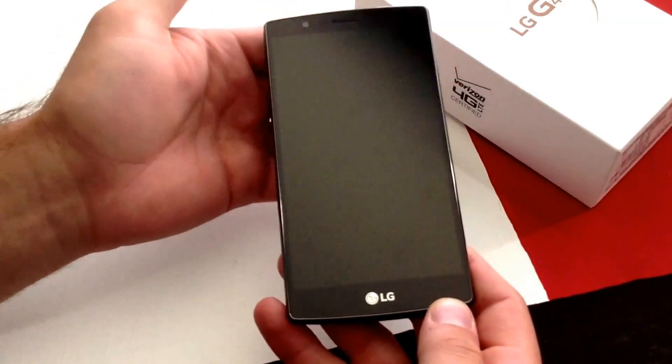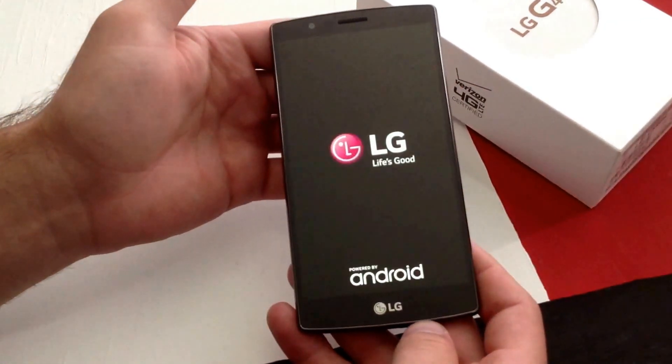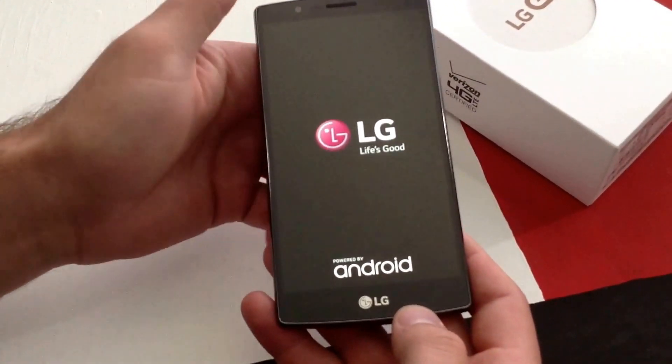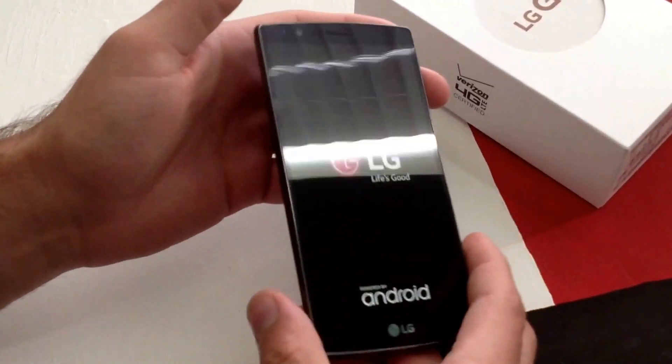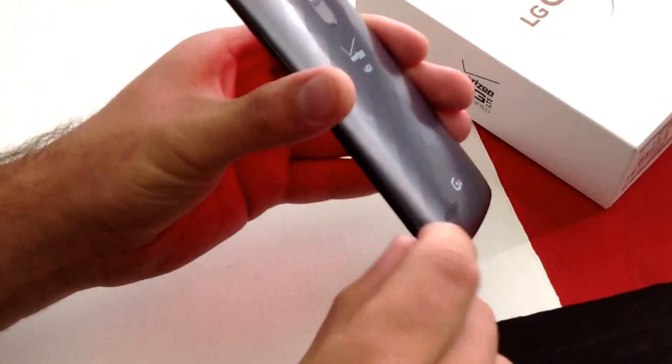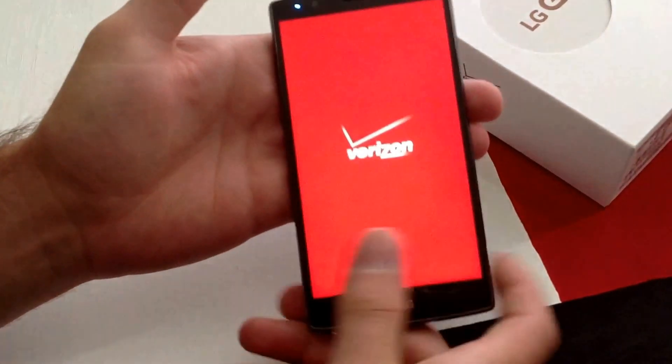I had to put the battery in first before I got this video started. You're going to have to take the battery out of the package and put it in the back of the phone. The back of the phone comes apart through this little notch — take this notch, pull it back, and then you can place the battery in there.